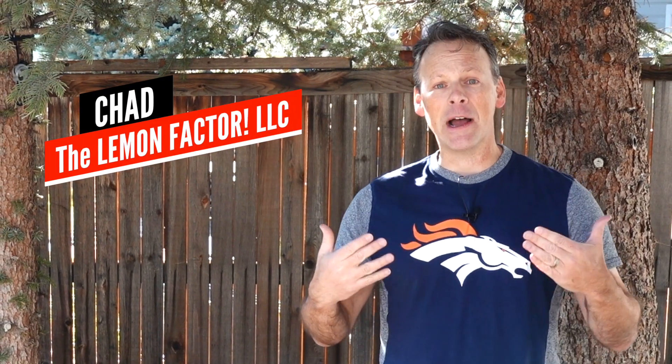Welcome back to The Lemon Factor. I'm Chad and today we're going out with one of our two project cars, the 2019 Honda Accord 2.0 Touring, and we're going to Denver, Colorado to Dyno Pro to dyno test our latest modification.